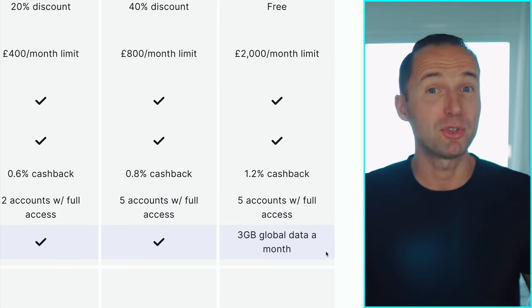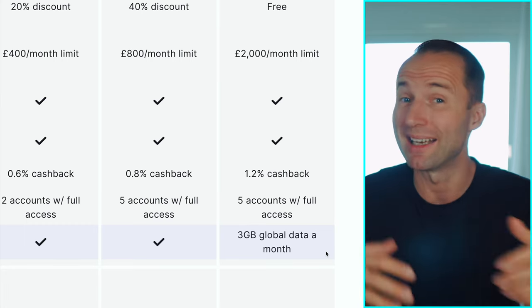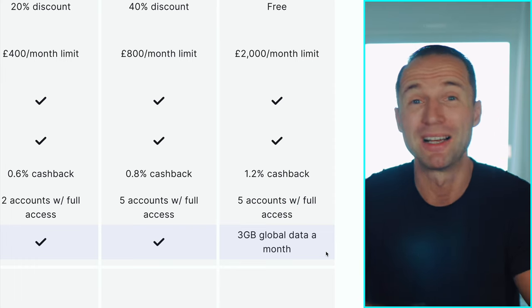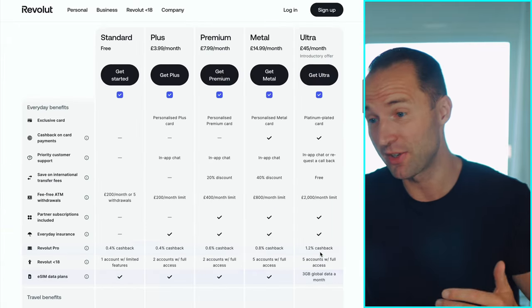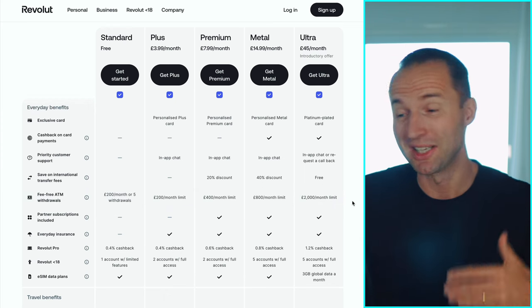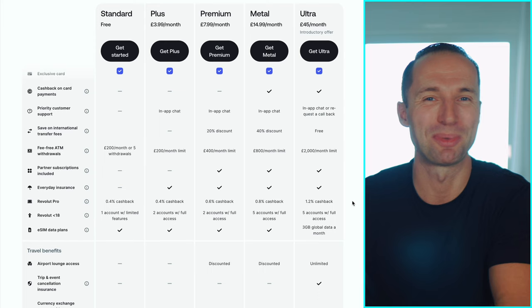3 GB is not that much, to be honest. But if you just go for a couple of days in a new country once a month, it's not too bad — at least to check emails or check in on social media. You wouldn't want to be streaming Netflix, of course. But overall, for a couple of days somewhere, 3 GB is yet another benefit, especially for Ultra plan members. It's nice to see they keep adding benefits. Would I have wished for 10 or 20 GB? Absolutely. But 3 GB is better than nothing.